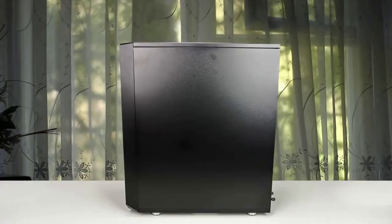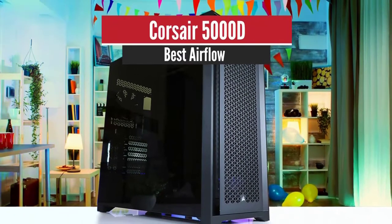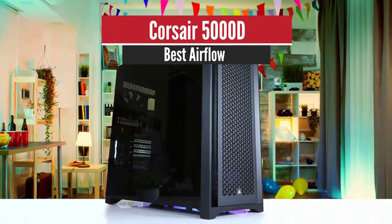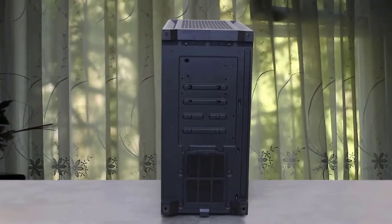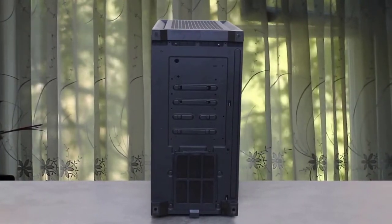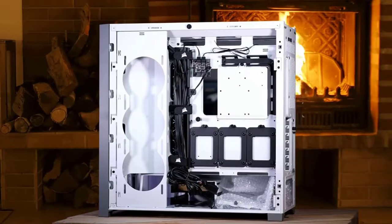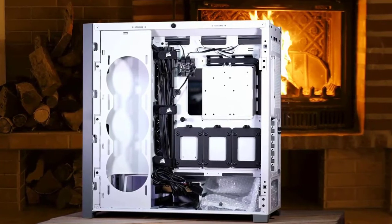Number three: Corsair 5000D — best airflow. Corsair's back with a new chassis. The 5000D is a spacious, innovative chassis with lots of features, hiding options and clearances for your liquid cooling needs — and it's quite the looker as well.